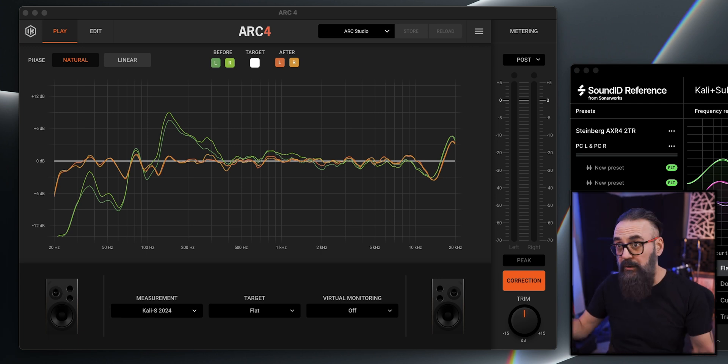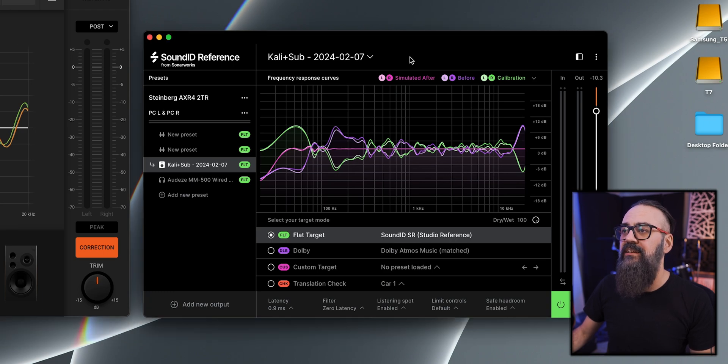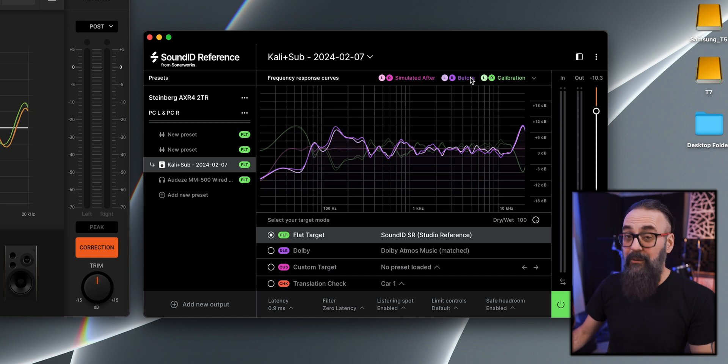When it comes to the measurement results between the two systems, on the Arc side this is what my calibration looks like — the before calibration is the green graphic, showing a bump at around 150 Hz, a dip in the sub frequencies, and a boost on the top end. On the SoundID side it's very, very close. Even if they have different ways of calibrating the room, the end result is very similar, and either way it's going to give you very good calibration.